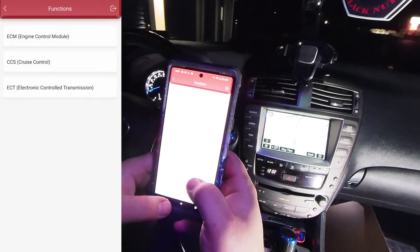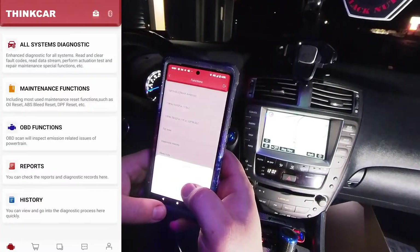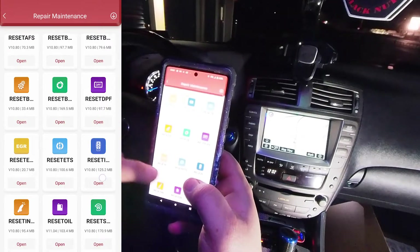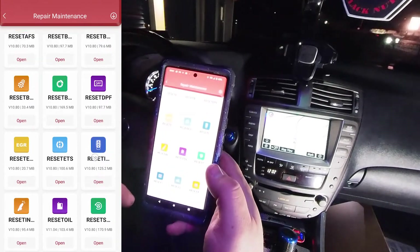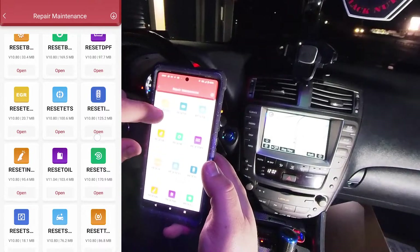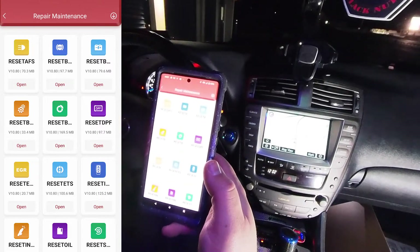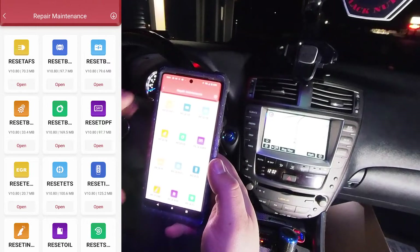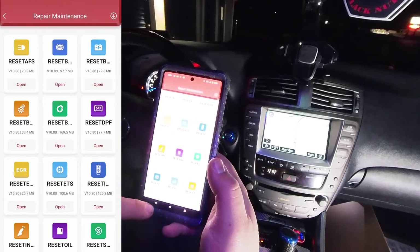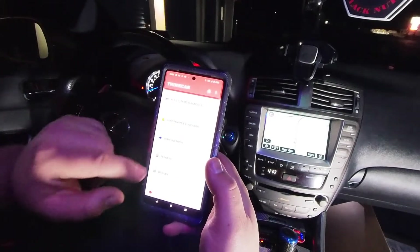I could spend hours going through all the menus — there's so much data it can read and so many things you can change. The OBD Functions section covers reading your check engine light codes. The Maintenance function has a lot of resets — not many apply to this car since a lot are for newer vehicles and diesels: ABS reset, auto-focusing headlight reset, DPF reset, key fob, EGR, injector — a ton of things that normally only garages can do. This tool gives you the power to do a lot of things: reset TPMS, program key fobs — this thing is legit.